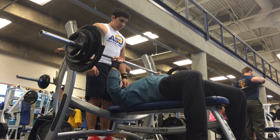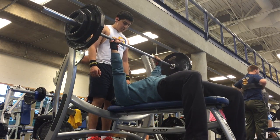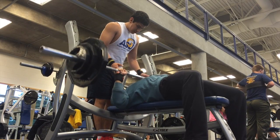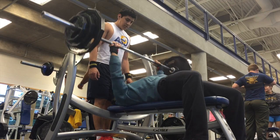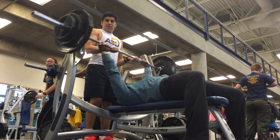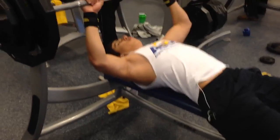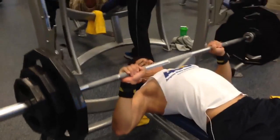For our rest time, we usually rest a little bit longer. We like to recover so we can have the most energy for our working set. We don't rest for a fixed two or three minutes — we go whenever we feel like we can go again and complete our target reps, like eight reps on the bench.